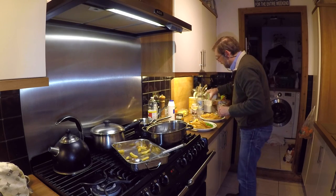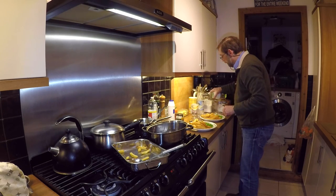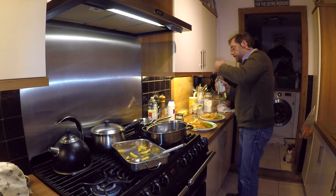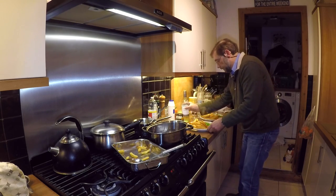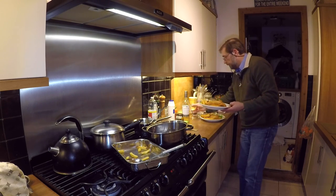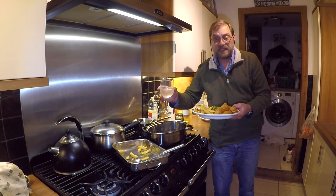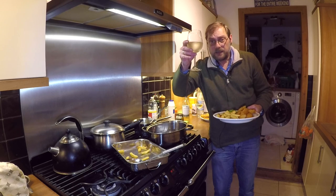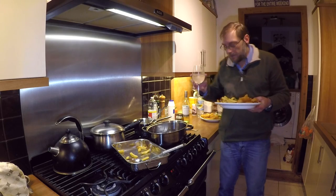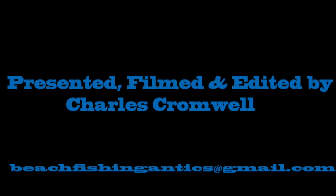A couple of glasses of wine — and there we go guys, you can't beat that. See you soon, cheers! Yum yum yum yum yum!